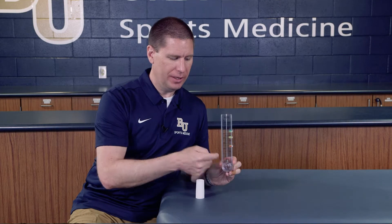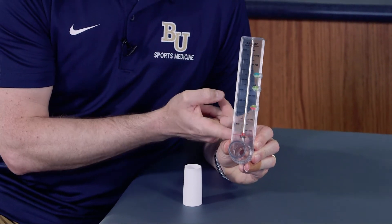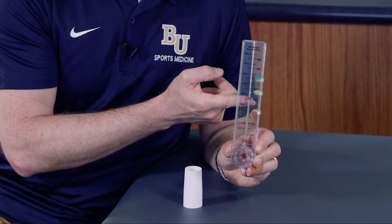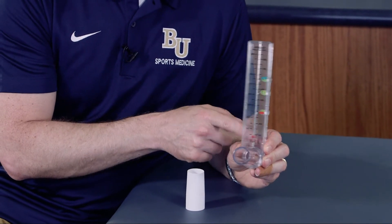Here we have a peak flow meter. What this does is it measures how much air a person can expire from their lungs over a short period of time. You're trying to blow out air maximally, so the air goes into this tube, which raises this red piece up and gives us a reading. This measurement is in liters per minute.